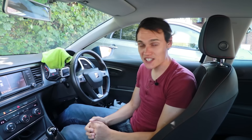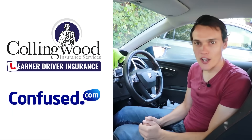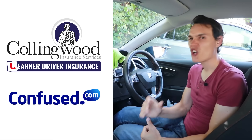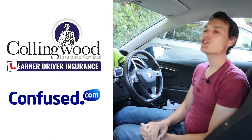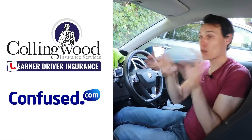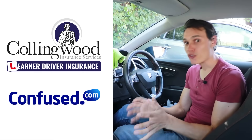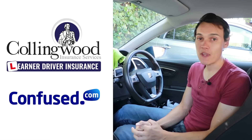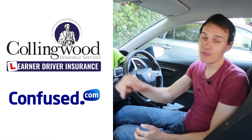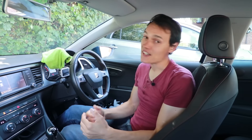I hope this video has helped you understand what rev matching is and what heel and toe is. If you think it does, please give the video a thumbs up and check out my sponsors in the description — Collingwood and Confused.com. If you're learning to drive and want to insure yourself on somebody else's car, Collingwood are exceptionally good because you can insure yourself on their car without affecting their policy. If you want to insure your own car, I've found Confused.com one of the most competitive sites, particularly for new and inexperienced drivers.